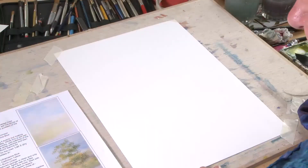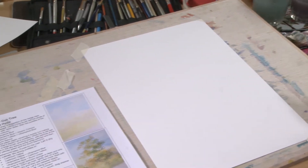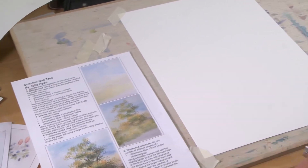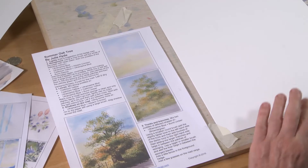Right, let's have a go at doing this summer oak tree. This is the one I see out of the window at work all the time, so I'll just show you how to do a simple little view of a tree with a bit of sunshine behind it.